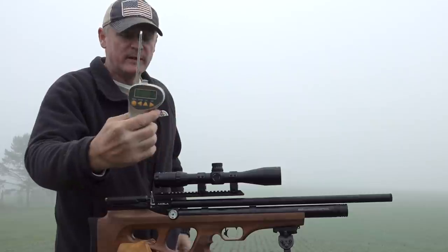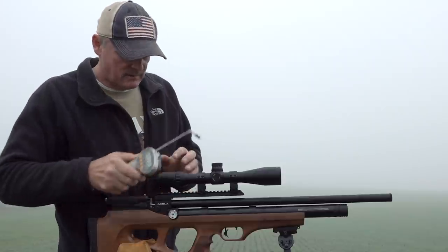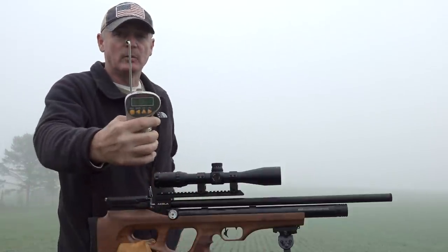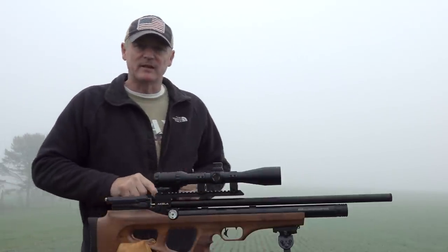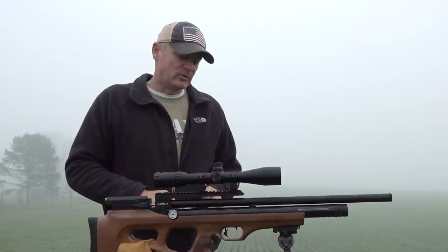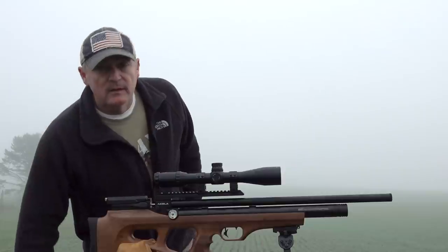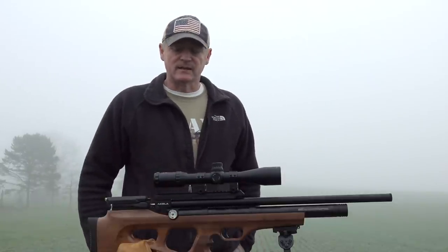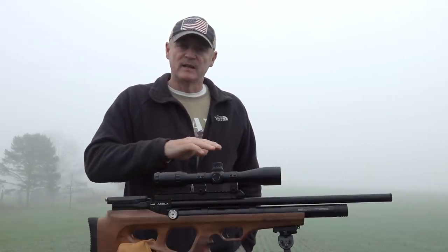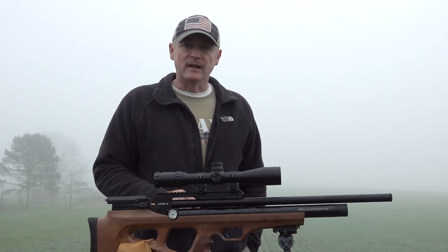We got 14 ounces there... 13.2... that's pretty consistent. And we got 9.8 — just a nice break. What a nice trigger, and it came from the factory this way. I don't do anything to these guns at all to enhance their accuracy or anything like that — we shoot them the way they come. There's the trigger pull test: pretty nice and clean. You saw how crisp it is. It's not really a set trigger, just a clean break.